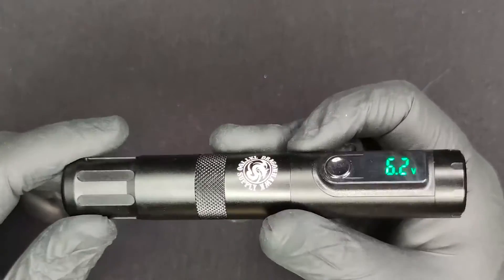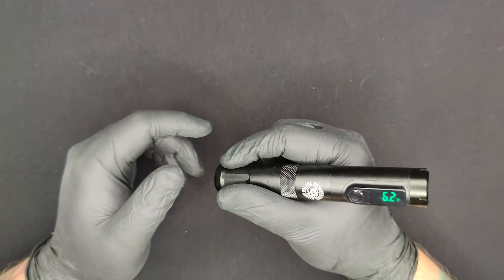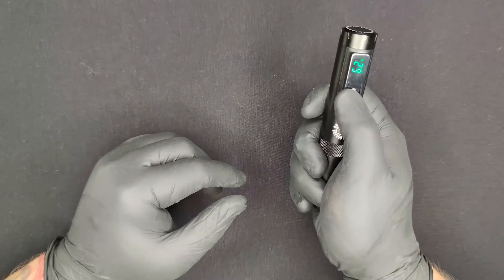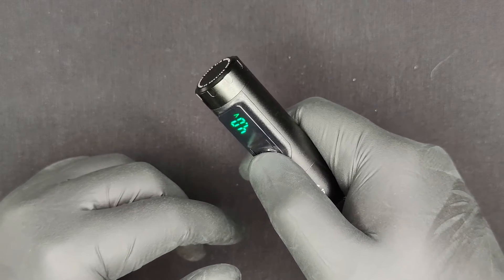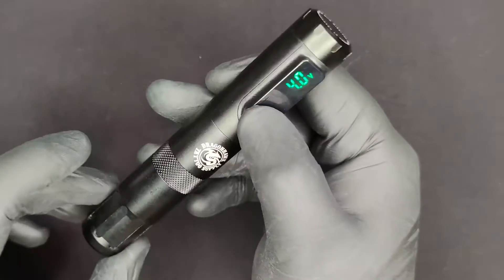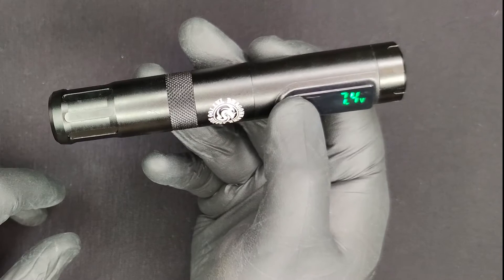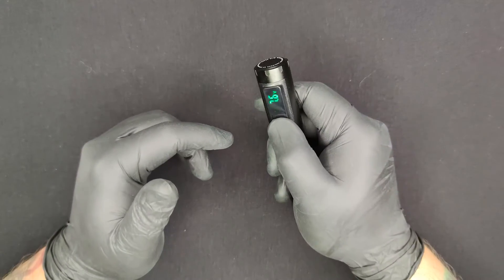It's pretty quiet — not a very loud machine, which is good. You can feel the vibration on your fingertips a bit but not too strong. Let's decrease the voltage — there you go, it's going down. That's 4.0, which is its minimum. Now let's increase it by tilting to the right — there you go, it's going higher. It reaches all the way to 12 volts, but I don't want to run it that high.